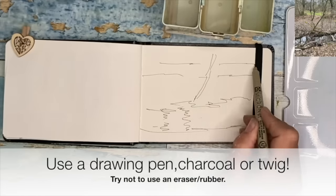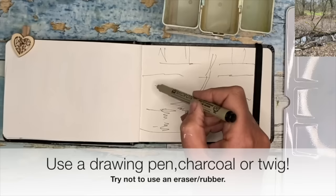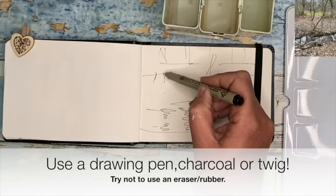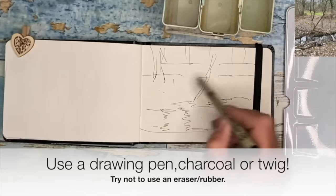What I like about using a pen is it makes me look more and more creative. If I've got a pencil and rubber on standby, I tend to keep rubbing out and making lots of mistakes. This way I'm really loose and trying to be as minimalist as I can, creating all these nice marks with the pen.